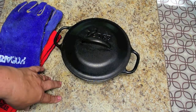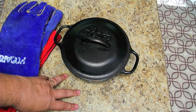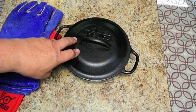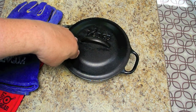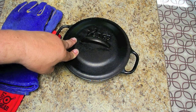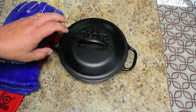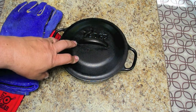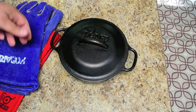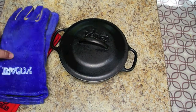You can get a trivet, which you can set the Dutch oven on so you're not burning the surface underneath it. What we usually do is when we bring it in from outside, we set it on top of the grill on the stove, or if we leave it outside we set it on something that's not going to burn the table. You can also get little tools to pick up the lid, but the gloves work just as well for that, so in my opinion you don't need to buy those separately.